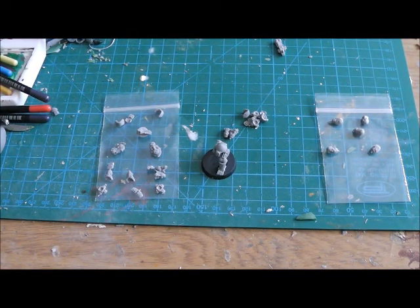Hey, good morning YouTube! I've just had the post arrive so I thought I'd do a quick video. As you can see I've got a small array of parts here. Last week I ordered off a site called Anvil Industries some bionic legs.